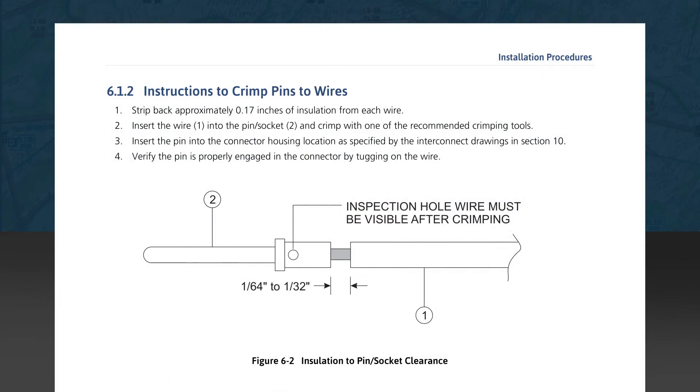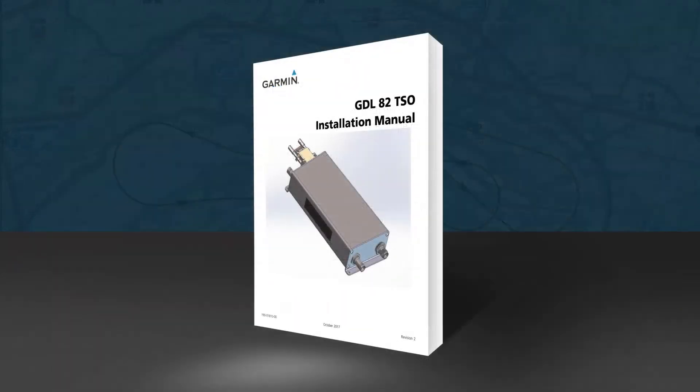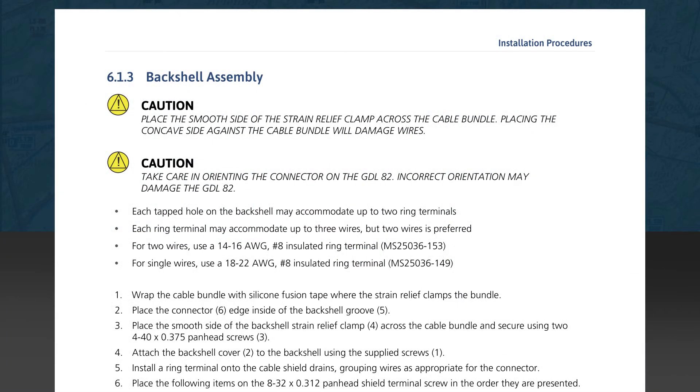Subsection 6.1.2 gives pin crimping instructions for the wiring, including stripping dimensions and how to crimp the pin on the exposed wire, with a diagram illustrating the dimensions. Subsection 6.1.3 discusses the jack screw back shell assembly. Note two caution statements here. The first caution concerns the strain relief clamp — it can be mounted two ways. The incorrect way places the concave side against the wire bundle, with the sharp edges of the clamp against the wires, which will eventually chafe and wear through the wire's insulation causing failures. Be sure to orient the smooth side down toward the wires to avoid this problem.